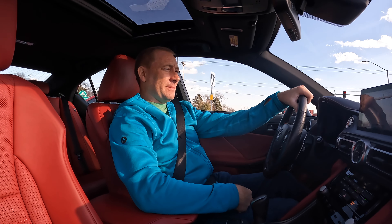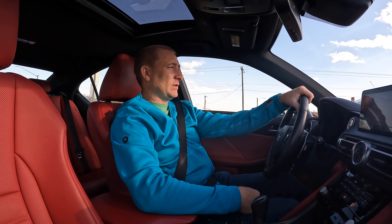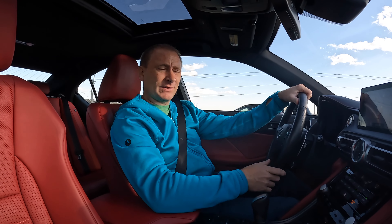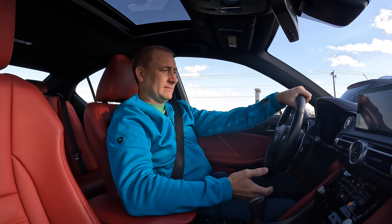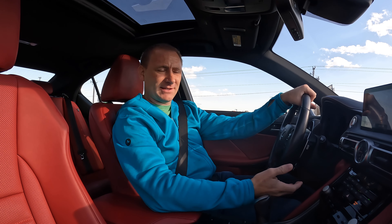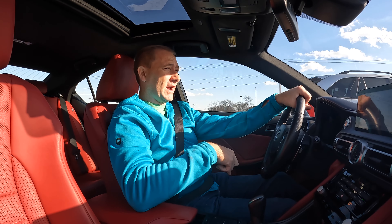Welcome back to TechGooch. Today I'm in my first Lexus I've ever actually reviewed. I'm trying to expand and do more different vehicles in all scopes. Working with Toyota, I got into the Lexus IS350. This is the F Sport trim. It is an all-wheel drive model.